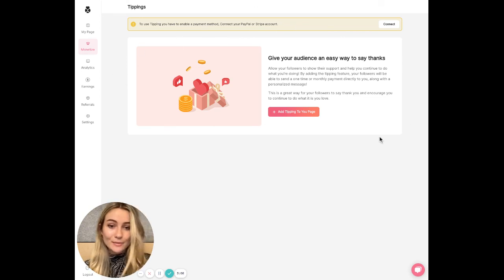Keep in mind payments can take five to seven days to transfer to your account. We're always here if you need anything — check out our next video on exclusive content.